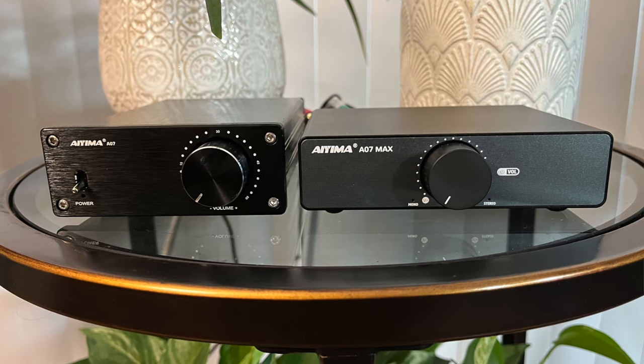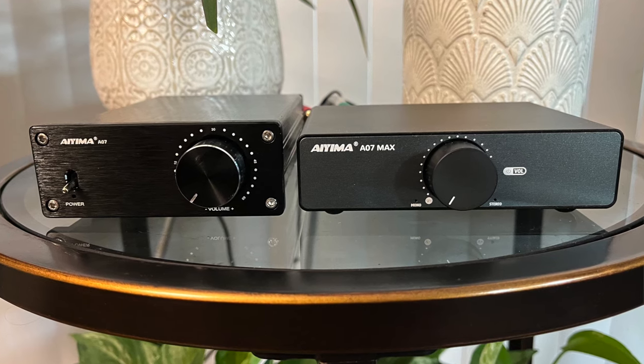Every aspect of the sound is improved, but here's the key: while it's clearly better, it's not light years ahead of the A07. The A07 Max offers a significant upgrade, but the A07 still holds its ground as a fantastic value. The A07 is still the best amp money can buy at its price, but if you can stretch your budget just a little bit further, the A07 Max is worth every penny more — it's simply more refined in every way.